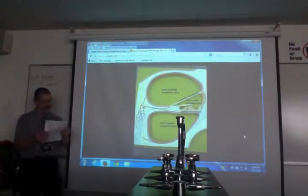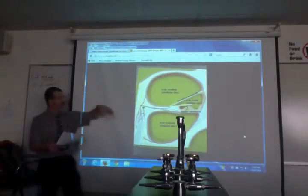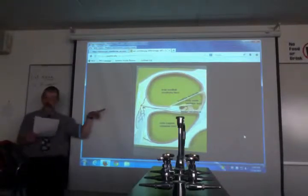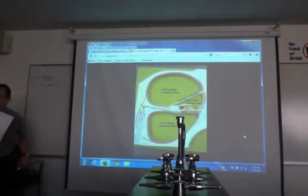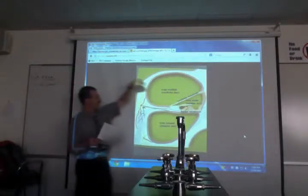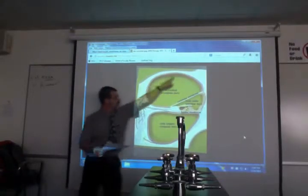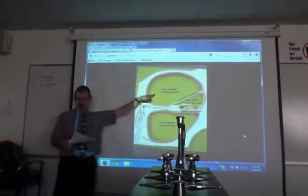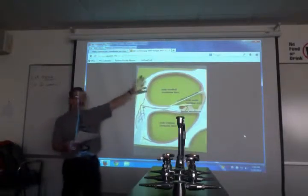On your snail shell if you took it apart you'd have three tubes. The stapes hits only one of them — the top one, the scala vestibuli. That's where the stapes pushes on the fluid; that's where vibration enters the cochlea.